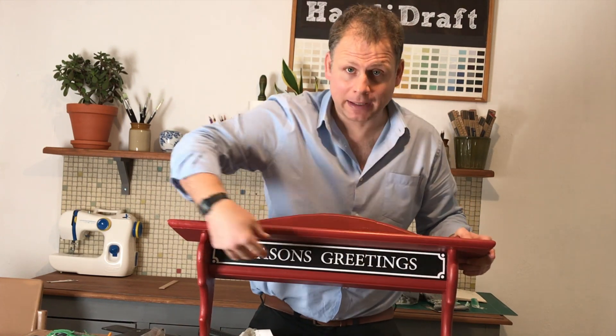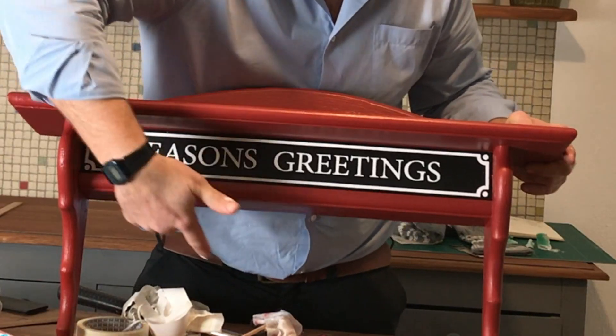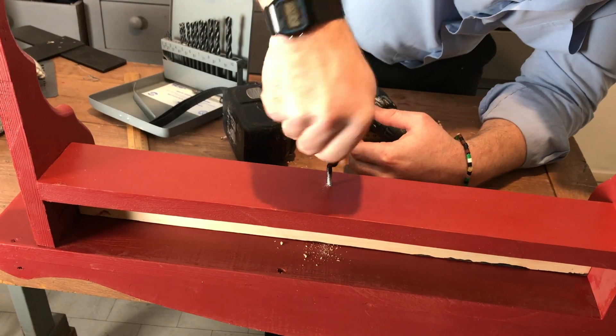Not much left to do now. You can see I've put that middle panel in there which really brings this thing to life. And now I'm going to put the hooks in the bottom here which the stockings will hang from. Drill three pilot holes and screw the hooks in by hand.